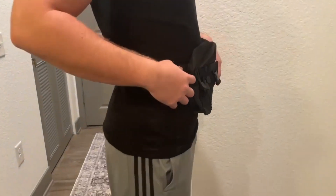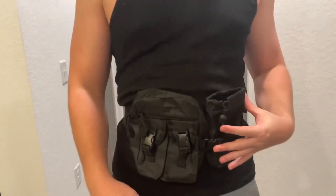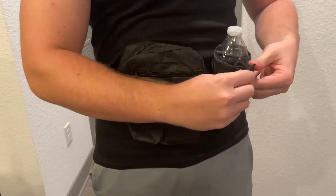As you can see, I have it on and it's right about waist length, and it fits so many different accessories. As you can see all the compartments here, we have one right here for a water bottle. Let's go ahead and put a water bottle in here, and then you can tie this cord to make it really tight.